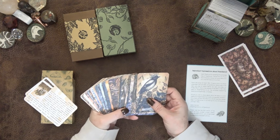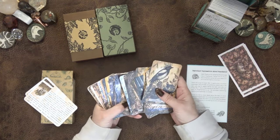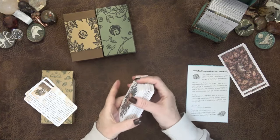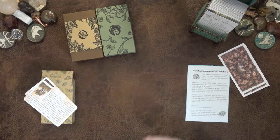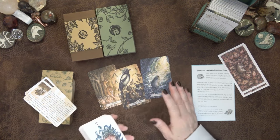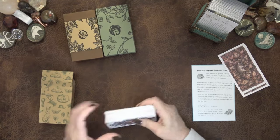A lot of animal decks don't do that balance well. Animal decks can be really beautiful but just not that readable — you can only really pull a single animal guardian card. But the Thistledown Oracle is great. I've used it quite a bit and I really like it. I think it's really well done. I like the keywords. I've continued to use it, and I'm very happy with it.